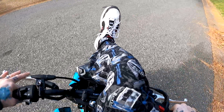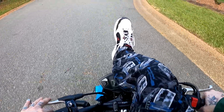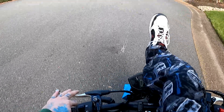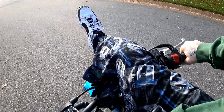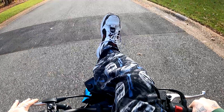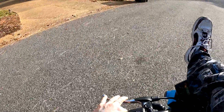I put the wheelie bar back on and took the fender off. I was trying to figure out how I'm going to get that thing up — if nothing else, just to stand it up on the wheelie bar. That wasn't happening for me at all. I was in neutral and the wheelies for me are still a world away.